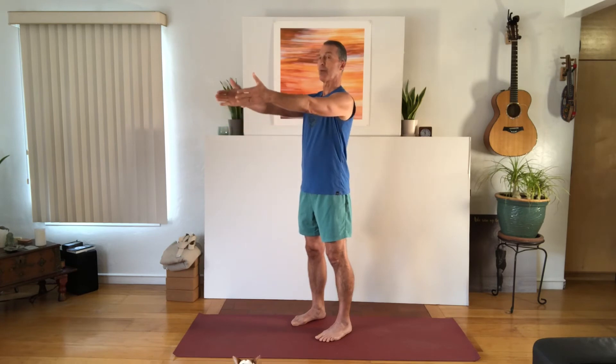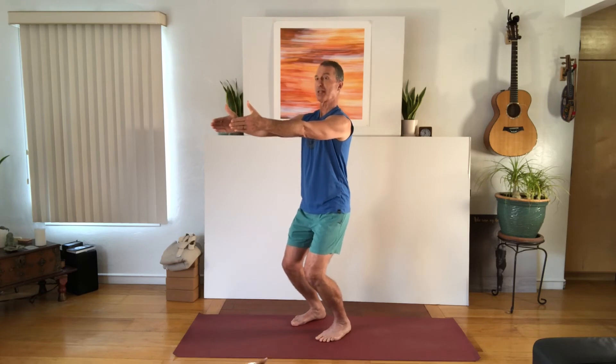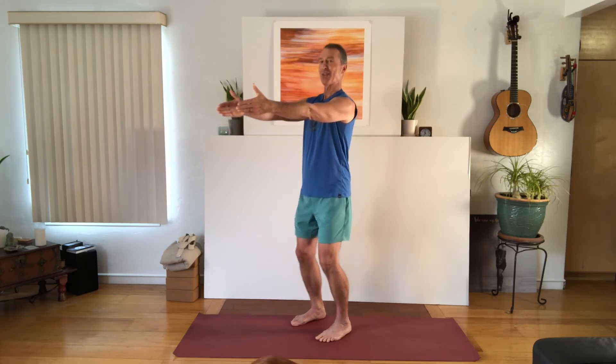With that groundwork, let's make this into a dynamic sequence — the dynamic Utkatasana, dynamic powerful pose for back health. Inhale the arms out in front and reach a little forward without tipping forward. Exhale, bend the knees forward until the ankles say stop. Inhale, straighten the legs, and exhale the arms back down by your sides.